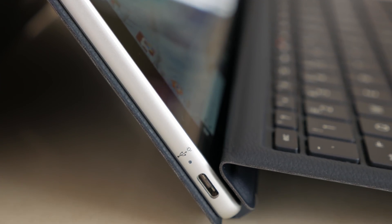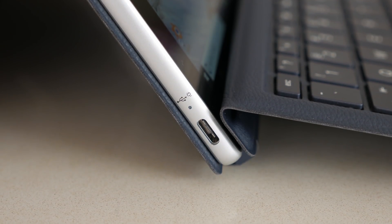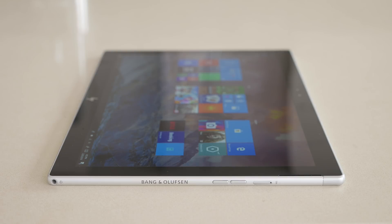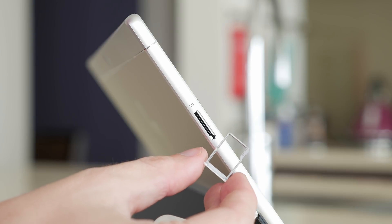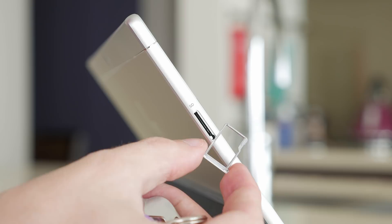It's nice that it charges via USB-C, but if you want to charge it and use a peripheral at the same time, you'll have to buy a dongle. Luckily, HP does include a USB-C to A dongle for basic peripheral use, but if you want to actually charge and use a device simultaneously, you'll have to purchase something separately. While you don't get many USB ports on this tablet, you do get both a microSD card slot and a nano SIM slot.